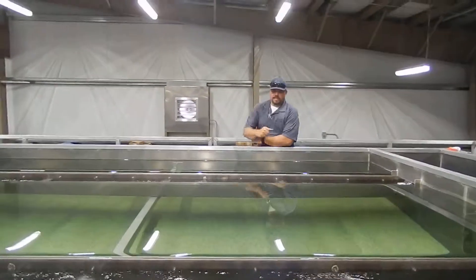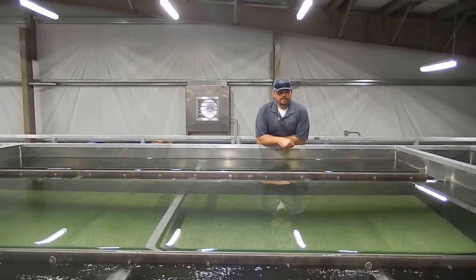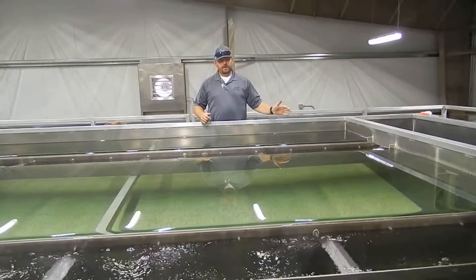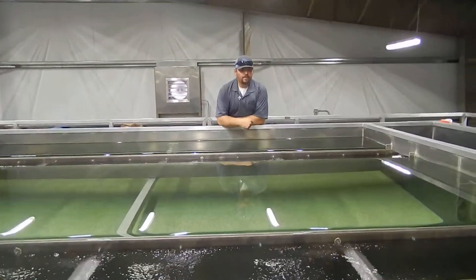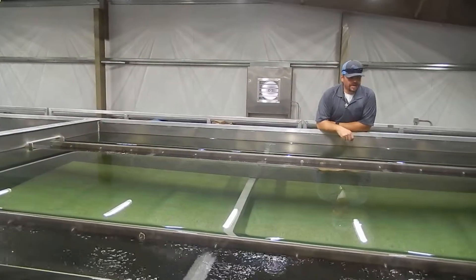So what we're looking at here is the first portion of our up-flow clarifier. As we saw in the graphic earlier, the water is actually coming up through the undergrain here. And there are 42 inches of this gravel. This is monomedia — the same media all the way to the undergrain.